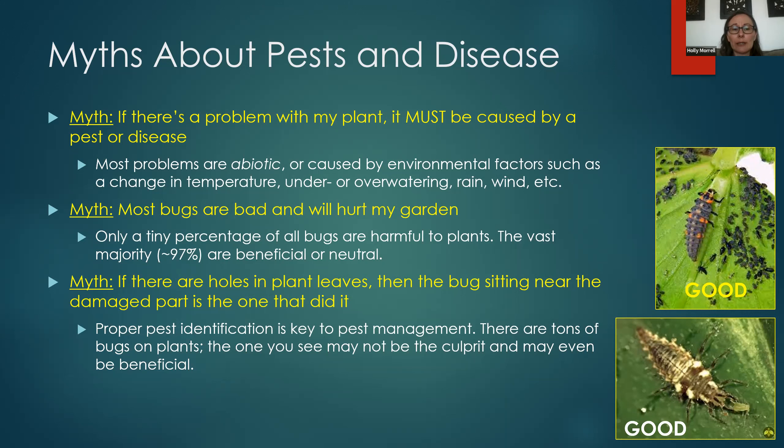Another myth is that bugs are bad and will hurt my garden, leading people to want to get rid of all bugs. But only a very tiny percentage of all bugs are harmful to plants — about 97% are beneficial or neutral. Most of what you're seeing in your garden is good or neutral for your plants. Another myth: if there are holes in plant leaves, the bug sitting nearest the damaged part is the one that did it. That's not always true — sometimes the bug closest to the damage is the good bug that came to eat the bad bug. Proper pest identification is key to pest management.